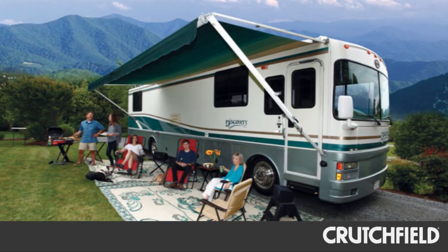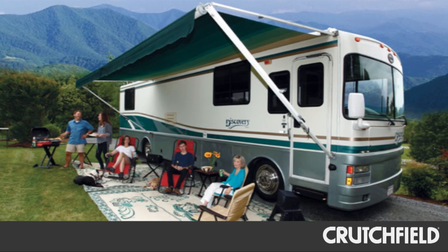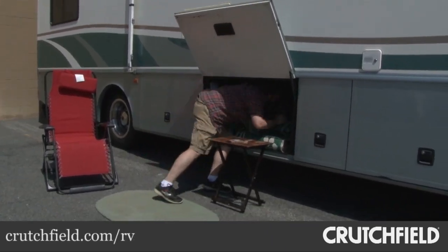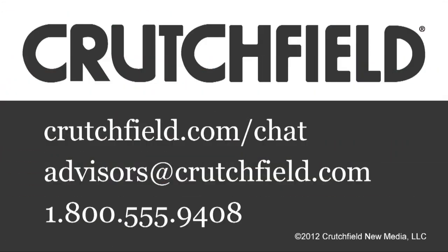Craig, the owner of this Fleetwood Discovery, will be able to have even more fun when he's touring the countryside. I wonder if he'll let me borrow it for my vacation. You can read more about this RV installation at crutchfield.com/RV. And if you'd like some help outfitting your RV or any other vehicle, just give us a call.